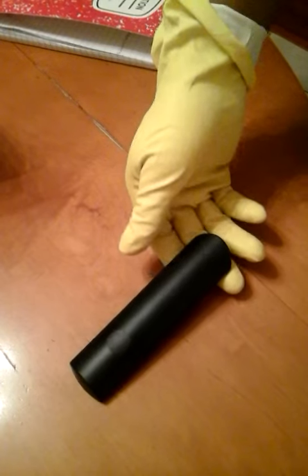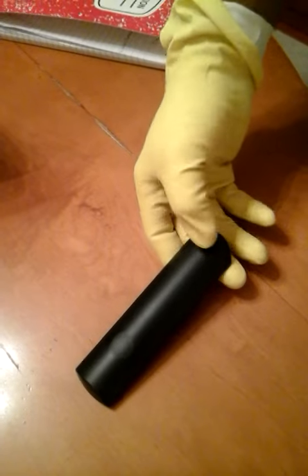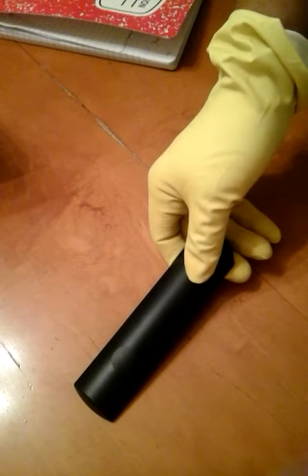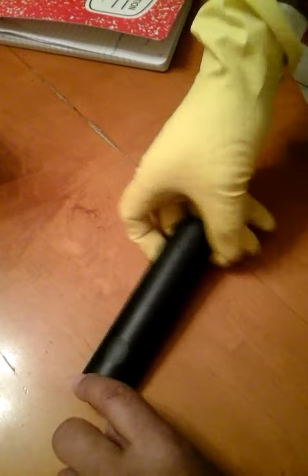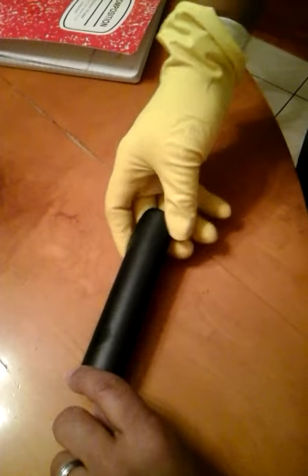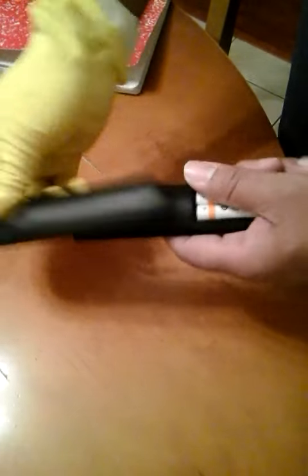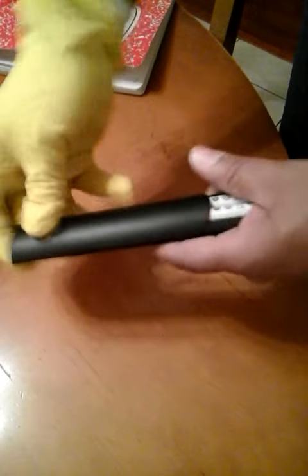This is going to be pretty easy for me because it's already open, but you're going to have to put a pretty good grip on it. What you do is take it, slide it forward, and at the front just flip it over like that. When I first got it I had to push it pretty hard to get it open.